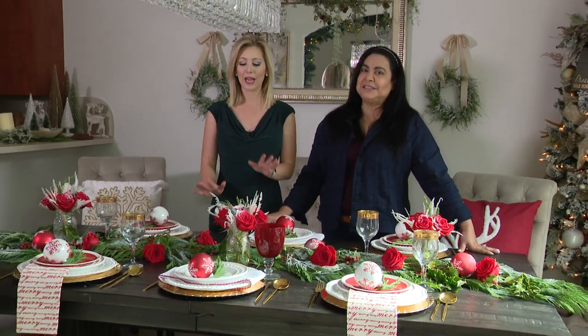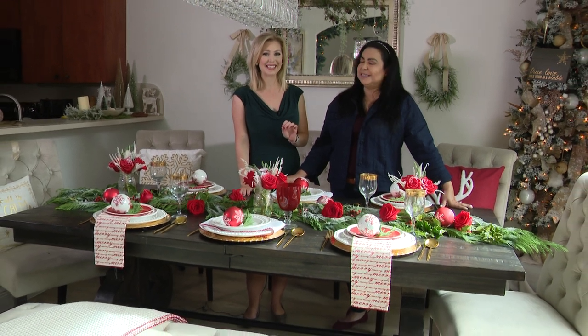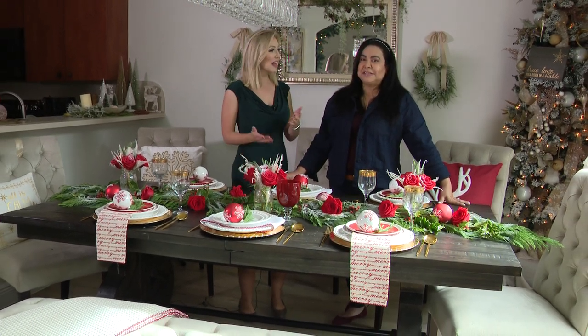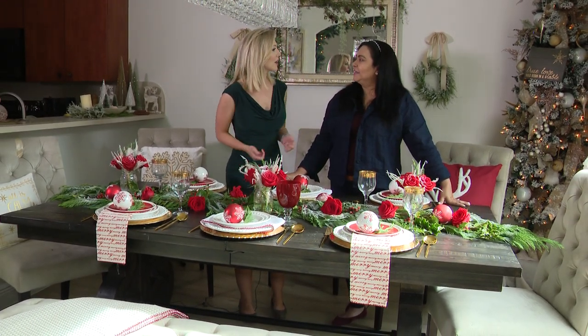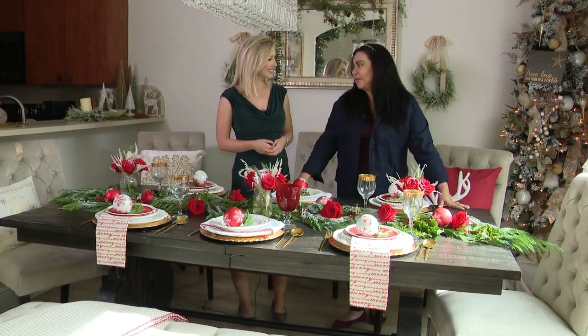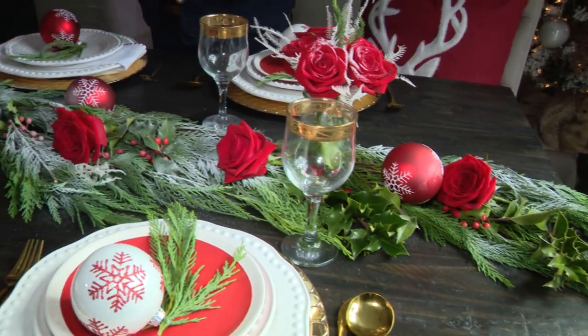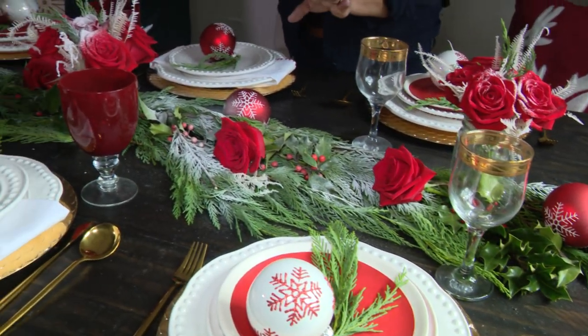It is a time for entertaining and as we have people over for the holidays, of course we want to impress our guests. One way to do that is having a holiday table spread that really pops. Here to help us do that is Miriam with MLora Designs. Thank you so much for sharing your expertise with us today. Thank you for having me — it is a pleasure. As you can see, I'm going to give you some tips on how to set up a beautiful table.